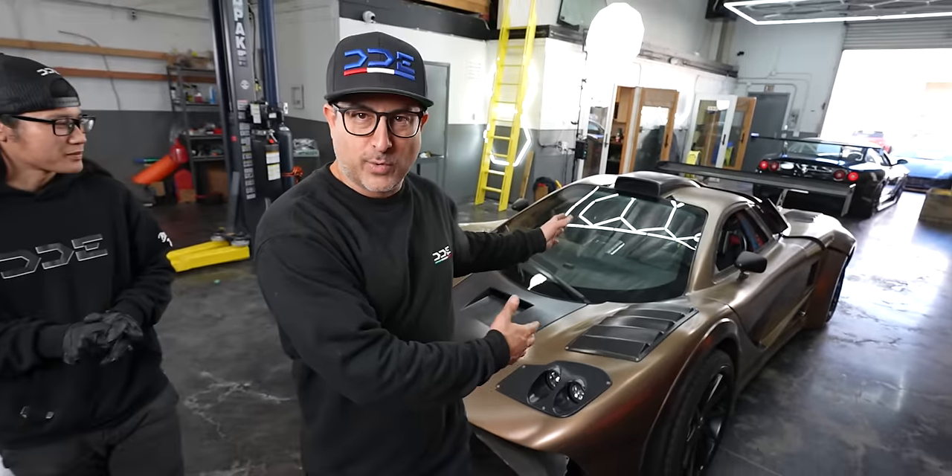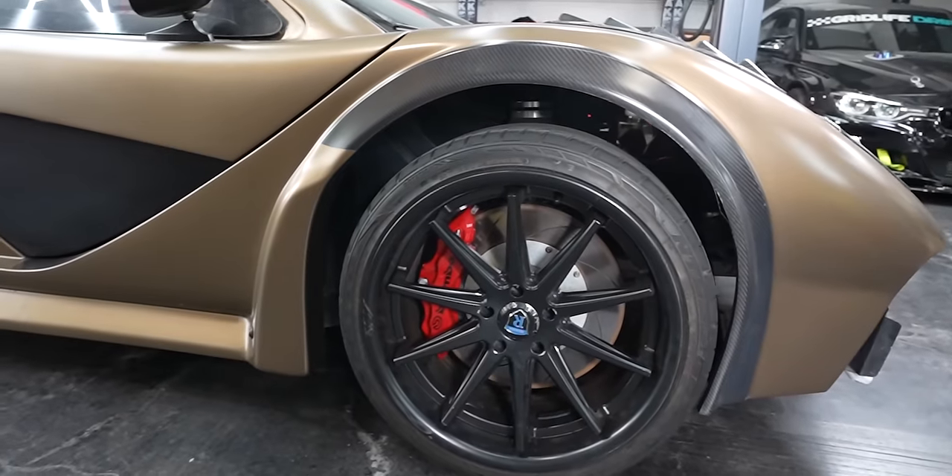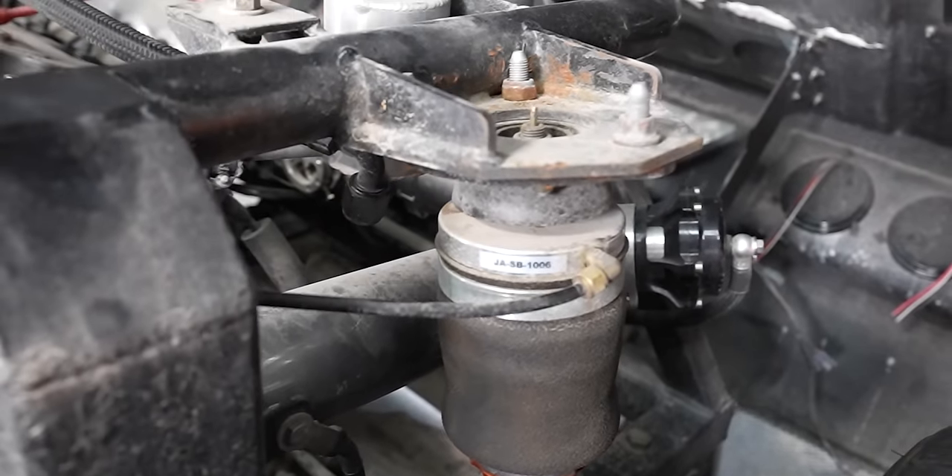Guys, it's 2024. Tim's car is so 2023. It is time to upgrade this thing. It has airbag suspension. We need to get rid of this garbage and put something back from the 90s — some real JDM stuff here.